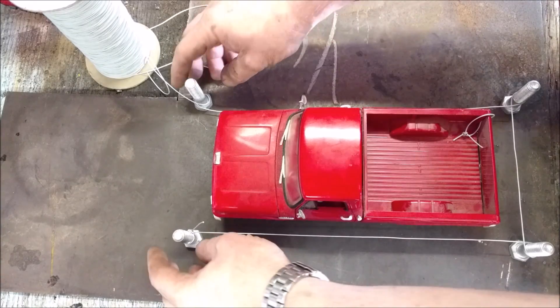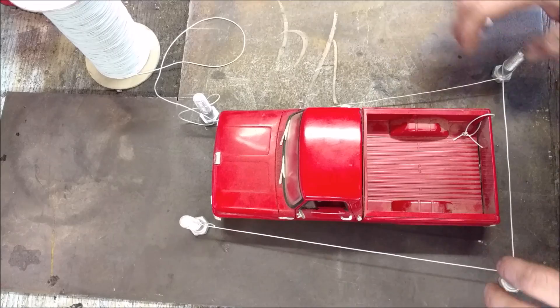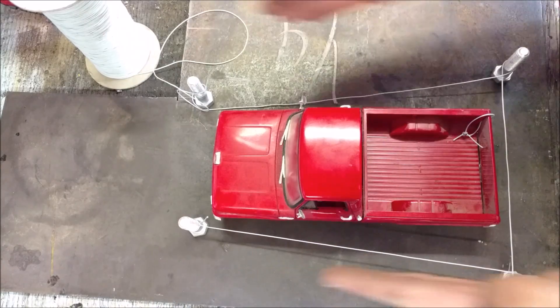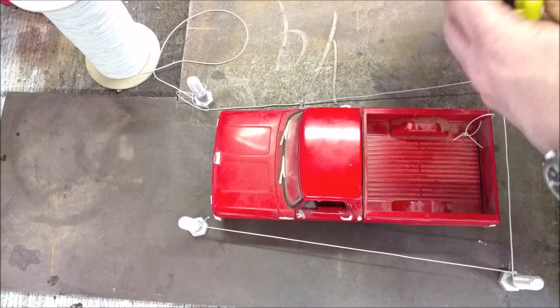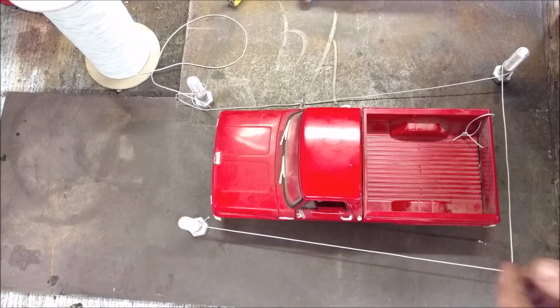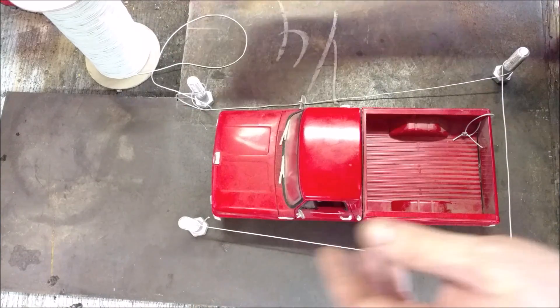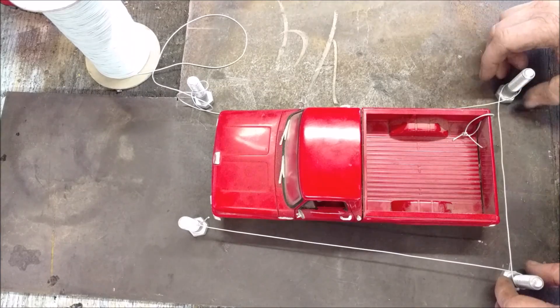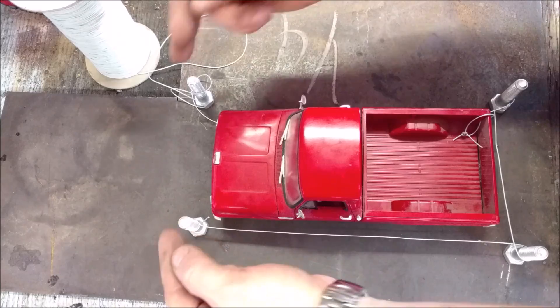So the first misconception with this method is that you can just take your strings, tie them all the way around the vehicle, and measure off the center of each wheel — say you got three inches here and three inches here — and just set them at three inches away from the centers of all your wheels and assume you're square, because you're not. If your front axle is actually narrower, you don't have a square box. You have a skewed box, and so you automatically have toe-in or something else to that effect.